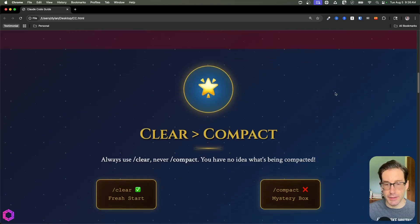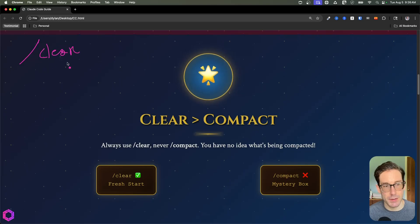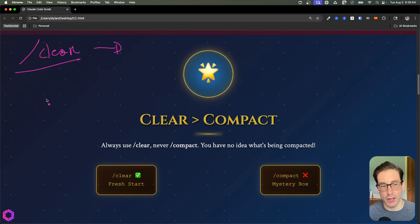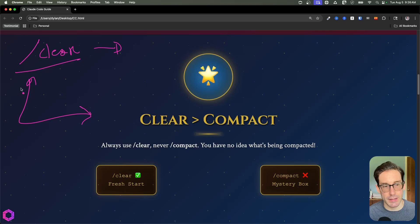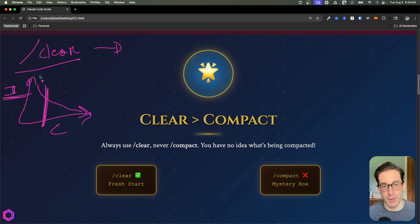The next insight is using Clear over Compact. A slash command is a slash before some sort of word — in this case, /clear. When it comes to vibe coding or doing anything with AI that has long context, you want to consistently clear the context window so the AI performs at its best. The longer the context window, the more intelligence degrades. You want to always keep your context window as short as possible to get the most out of your AI.